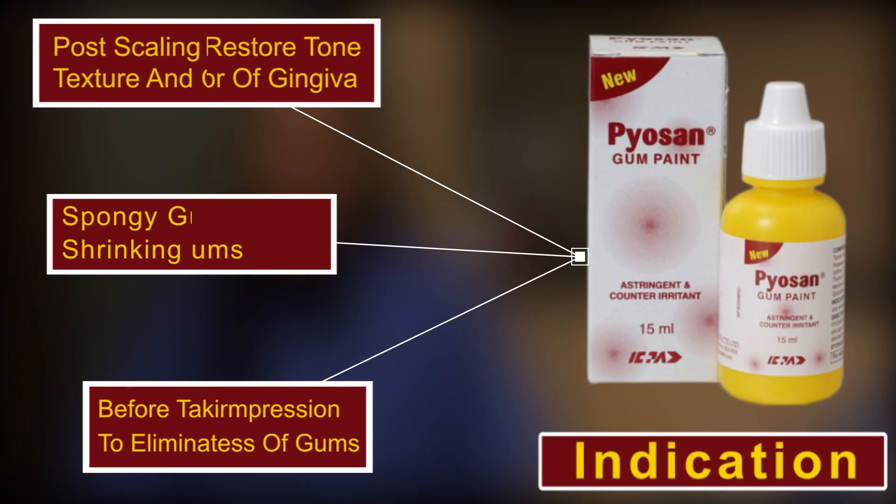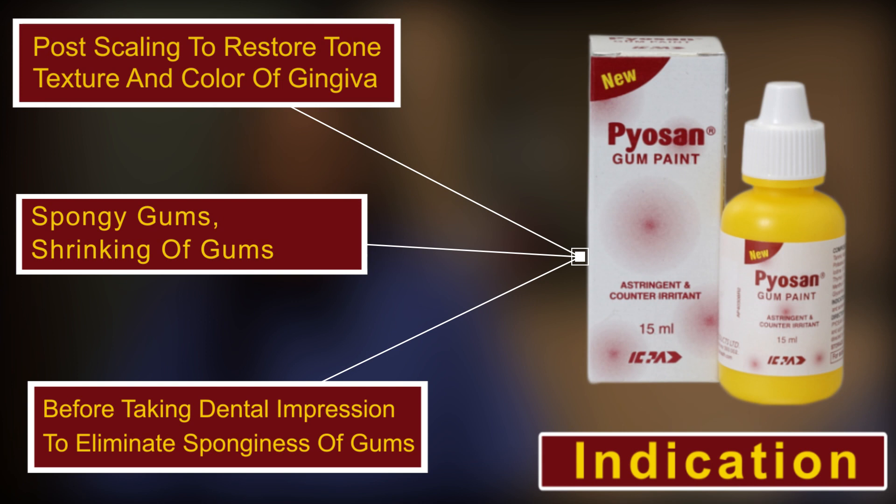It is indicated in pore scaling to restore tone, texture and color of gingiva. Spongy gums, shrinking of gums before taking dental impressions to eliminate sponginess of gum.